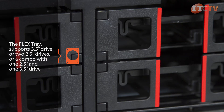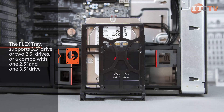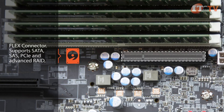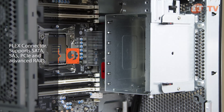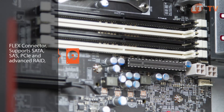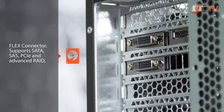The flex trays can support either one 3.5-inch drive or two 2.5-inch drives, or one of each in a single tray. The flex connector, Lenovo's proprietary mezzanine card, also connects directly to the motherboard. The flex connector supports SATA, SAS, PCI-E, and advanced RAID solutions, allowing for more storage or I/O without using up your rear PCI slots.